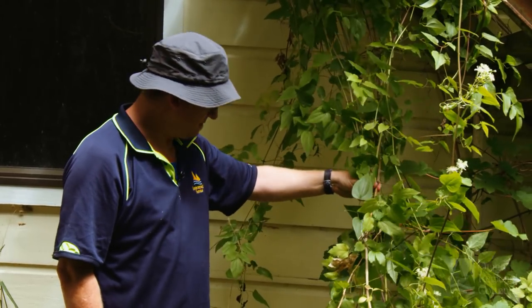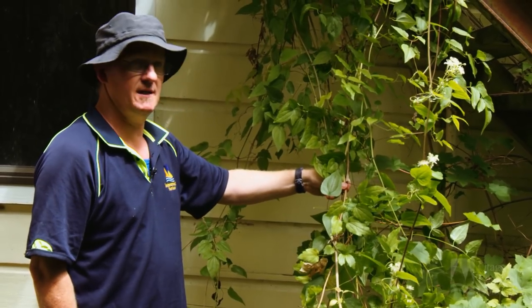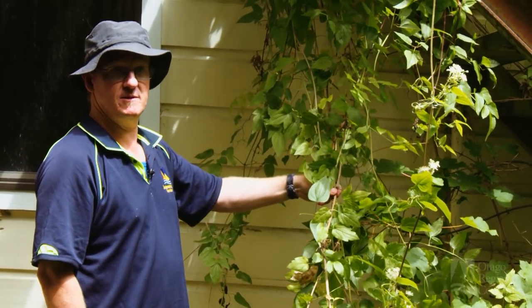The first option is to dig out the roots. A lot of people prefer to use that method as opposed to using any herbicides or sprays.